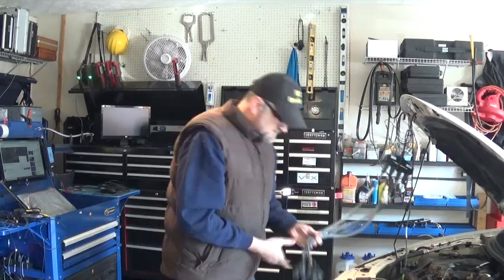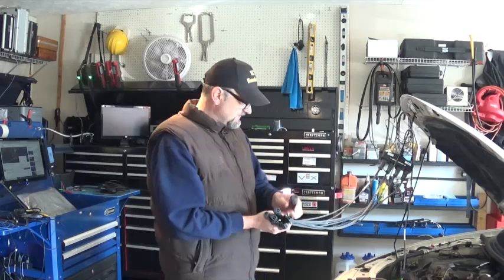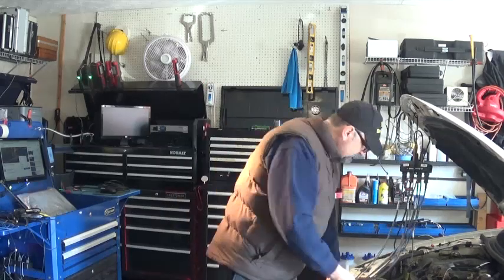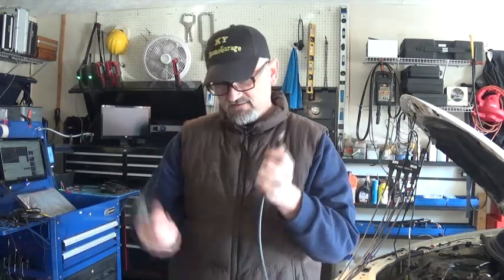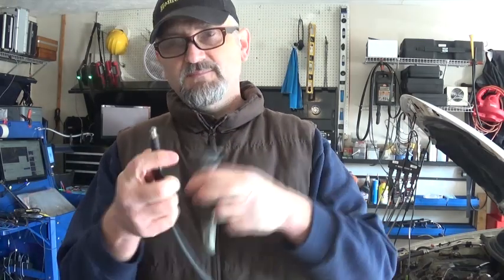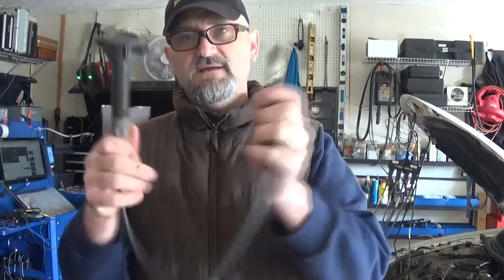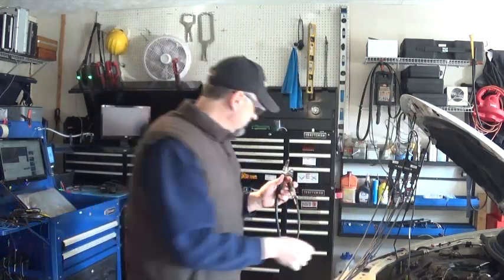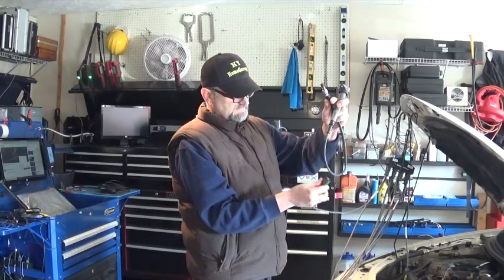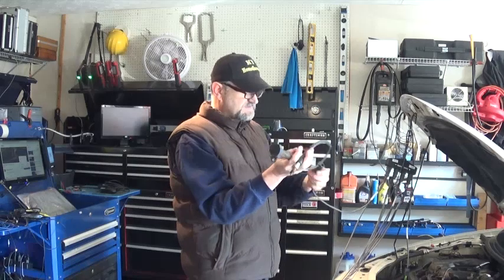The SIE 2000 works the same way, but you've got to have a spark plug wire to attach it. What you do is take the coil out, plug in an adapter between the coil and the spark plug, then attach your lead from the secondary ignition adapter to get your waveform. It works fine.